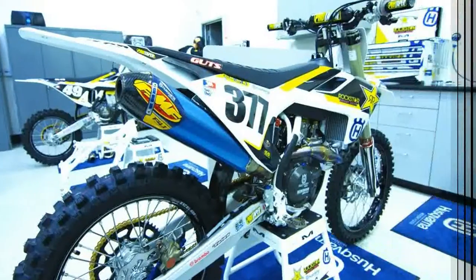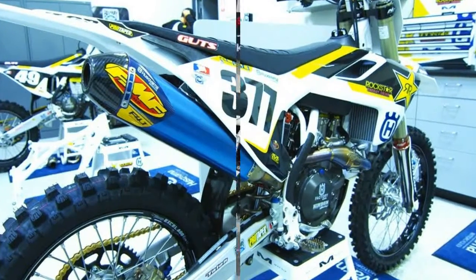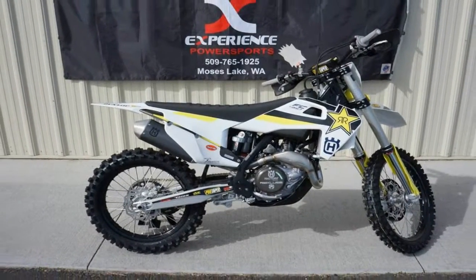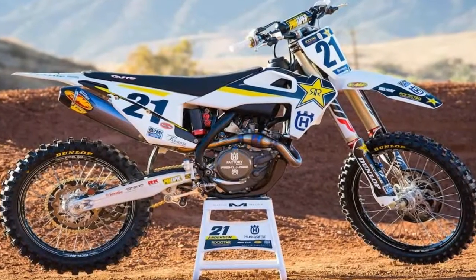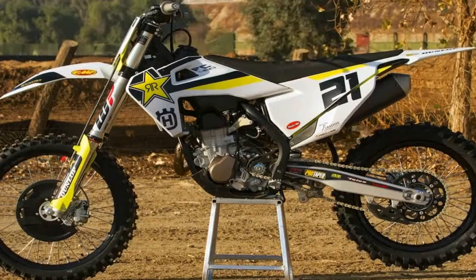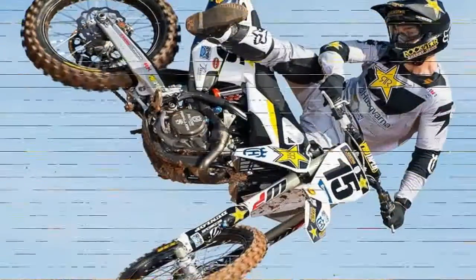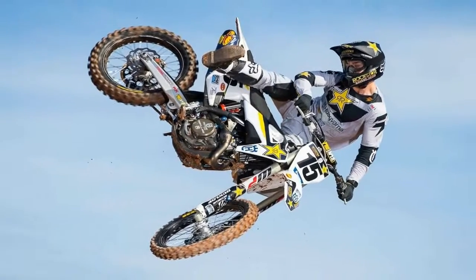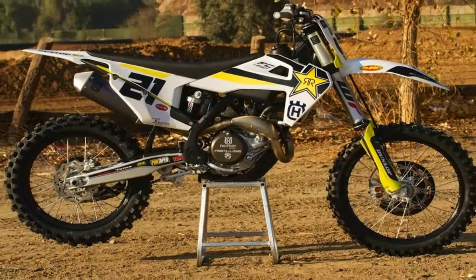The hydroformed, laser cut and robot welded frame is expertly crafted by WP Performance Systems. Constructed to harness specifically calculated parameters of longitudinal and torsional flex, the frame features an increase in longitudinal rigidity resulting in improved rider feedback, energy absorption and stability. The frame is finished off in a premium black powder coating with a carbon fiber reinforced engine protector and standard frame protectors, guaranteeing superior protection and durability.